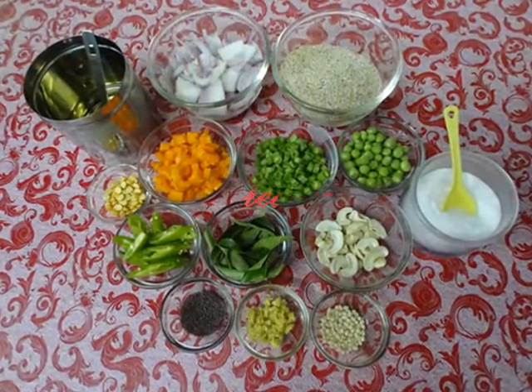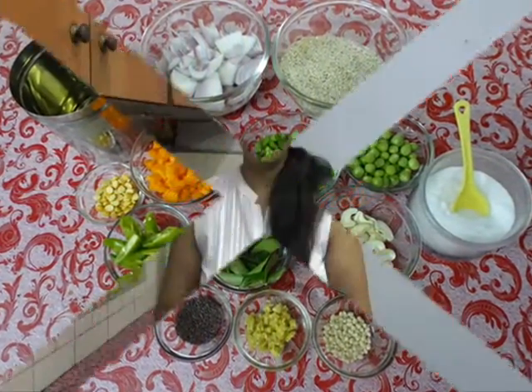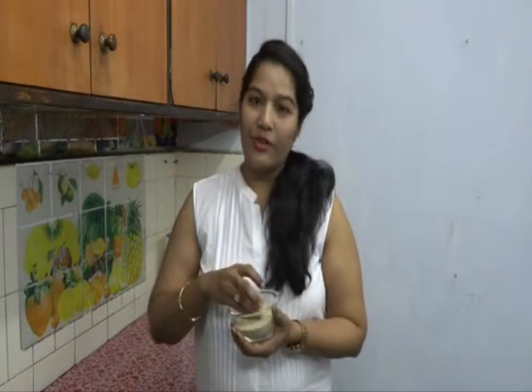Hello everyone, welcome to Priya's Kitchen. Today I'm going to share one healthy upma recipe with broken multigrain. It's very healthy, and today I'm using some vegetables in it also. Let's start the process. Today I'm using store-bought broken multigrain.